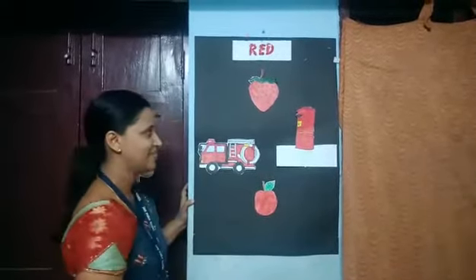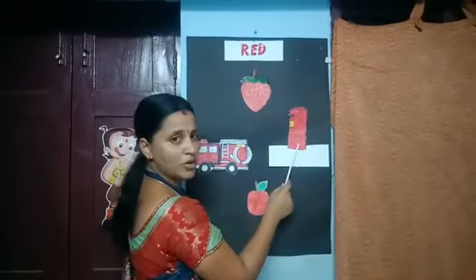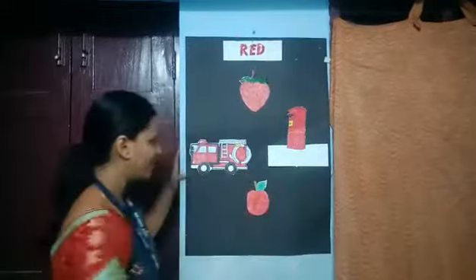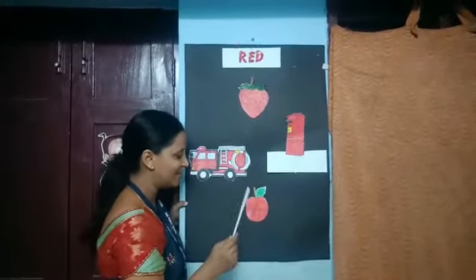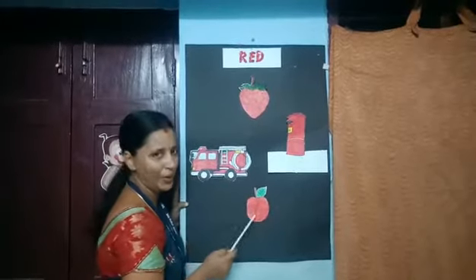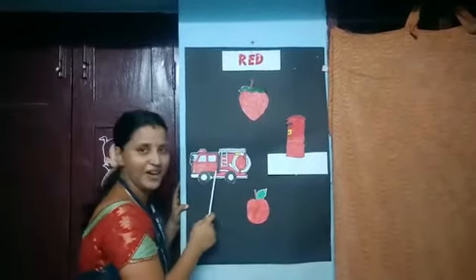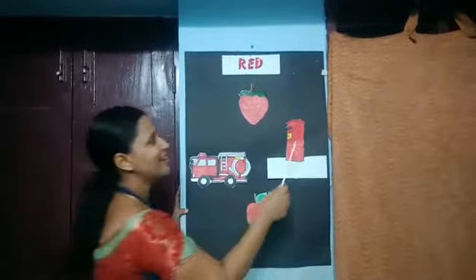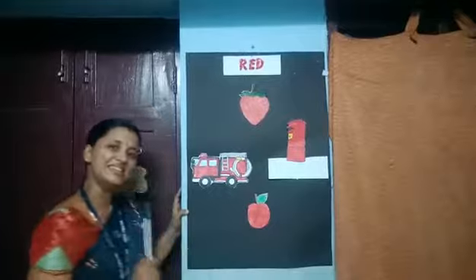This is a post box. The color of the post box is also red. And you all know this apple — the color of the apple is also red. Strawberry, fire engine, post box, and apple. See you again!